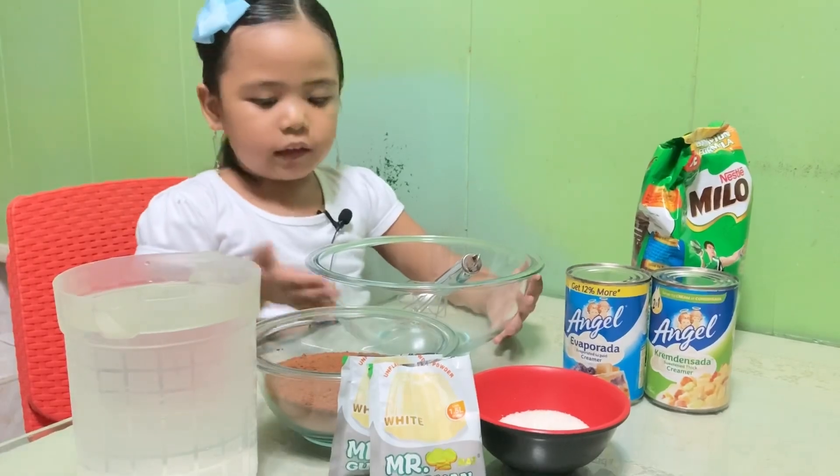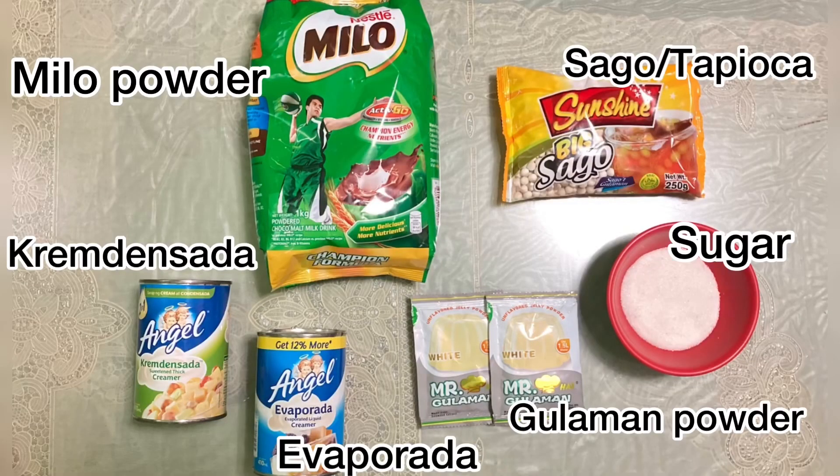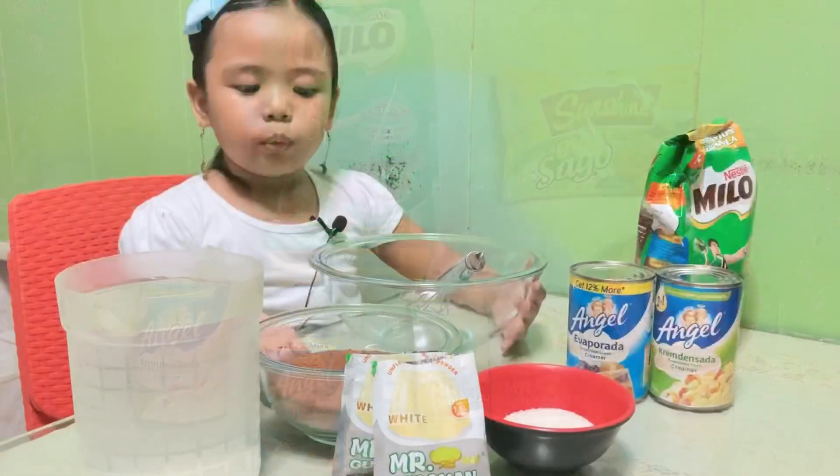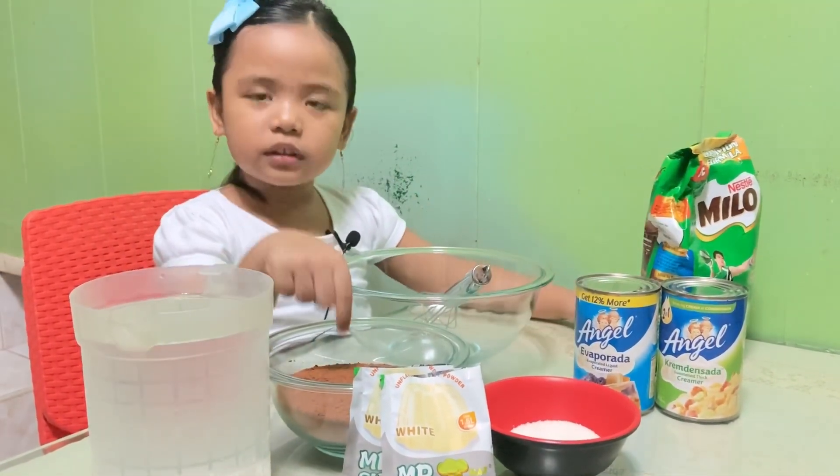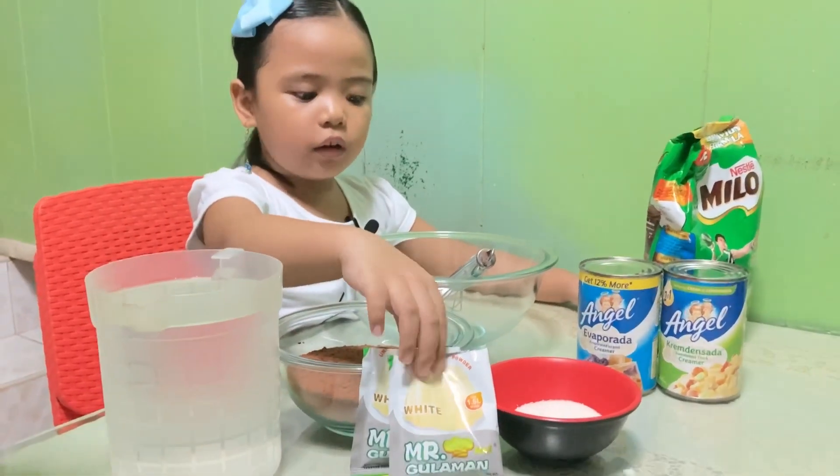Here's the ingredients. Here's the Milo. Here's the Milo from the bag. And here's the lama.